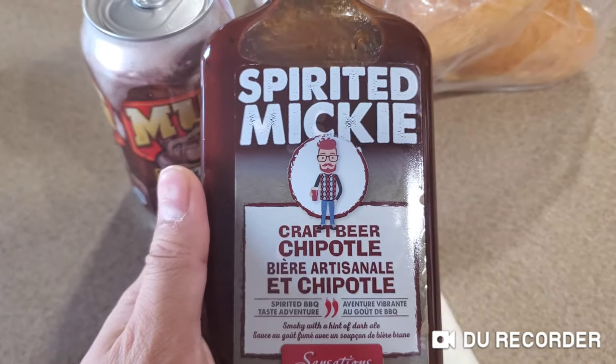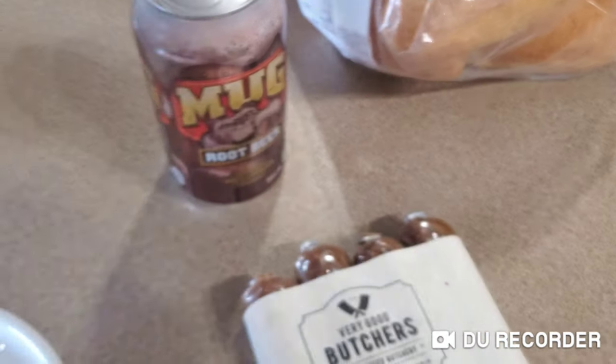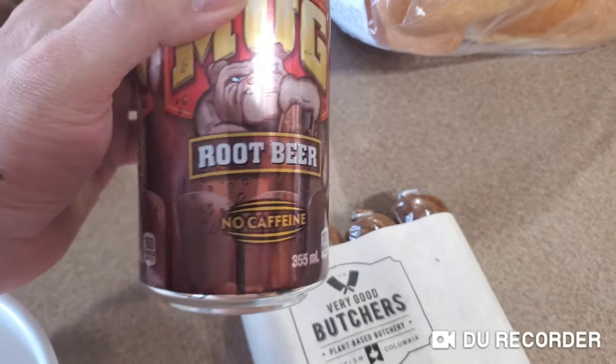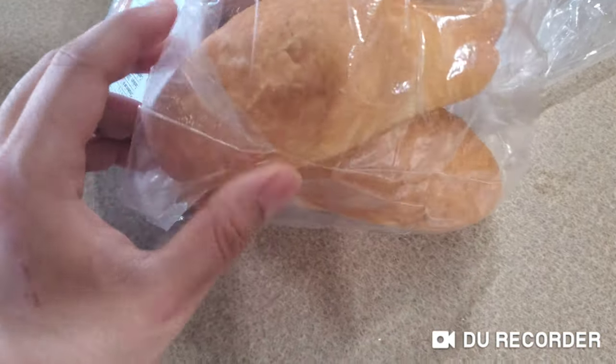I'm going to be using chipotle barbecue sauce. This is spicy barbecue sauce and I'm going to combine it with mug root beer. Before I used A&W root beer, but this time I'm going to use mug root beer to make the blasting liquid. And this is the bread I'm using for my hot dogs.